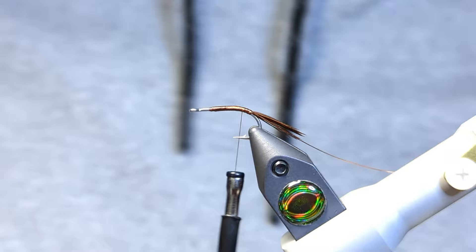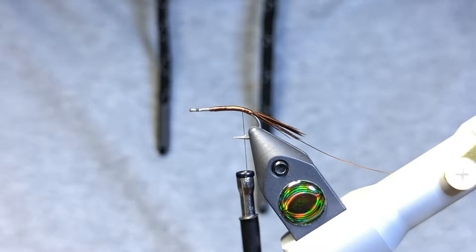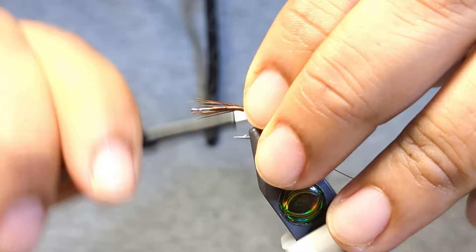For the body — the abdomen — there's a variety of choices; you can use some dubbing. Sticking with a pheasant tail pattern, I'm going to grab maybe five or six fibers of pheasant tail. I don't want those brittle tips tied in, so I'm going to start about a quarter from the tips.